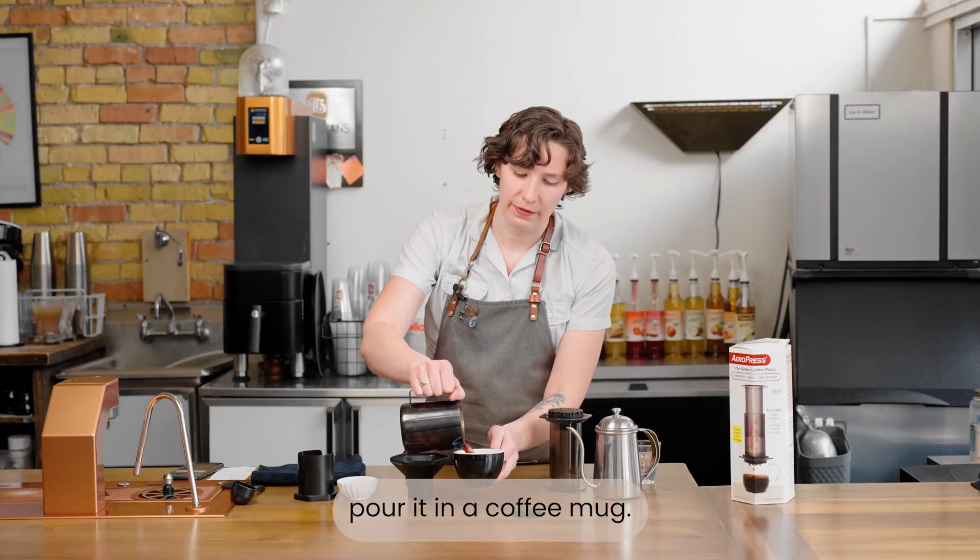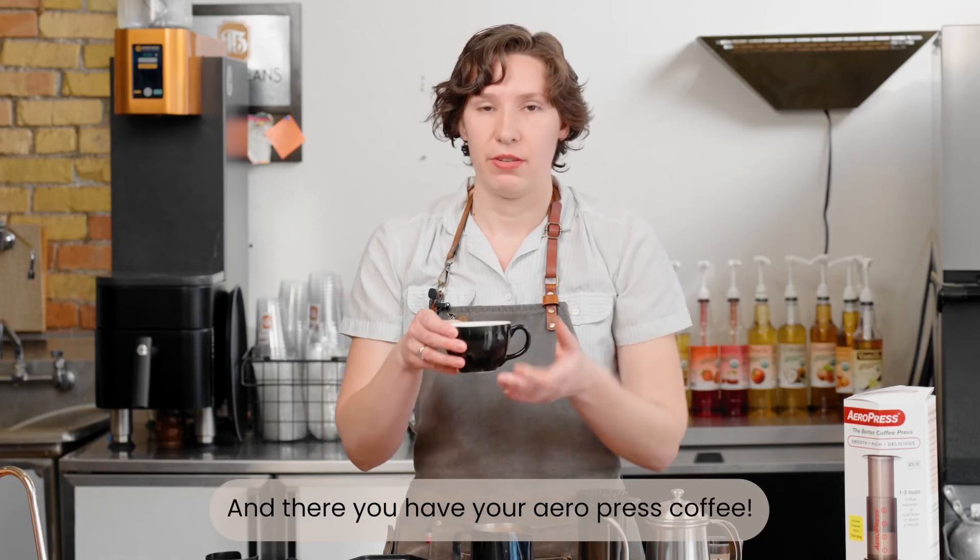Pour it into your coffee mug and there you have your AeroPress coffee.